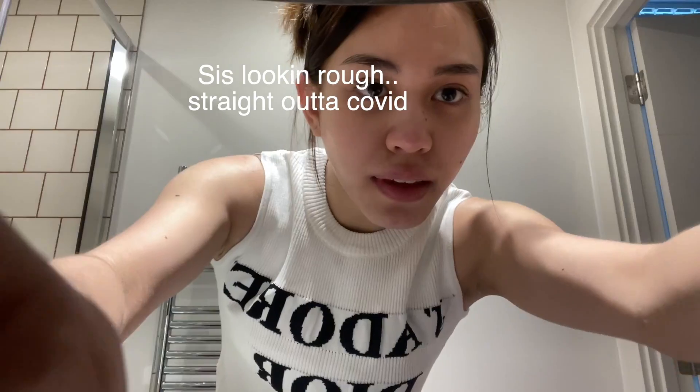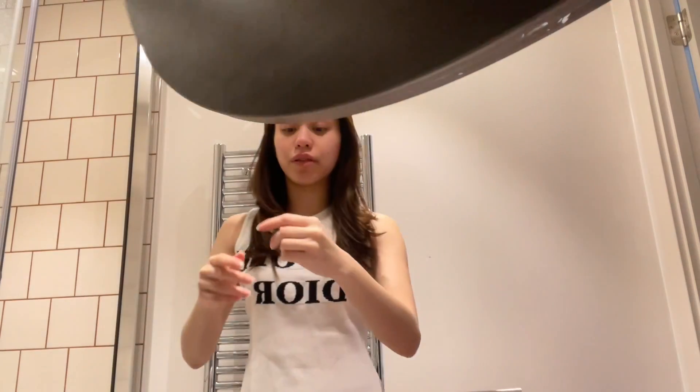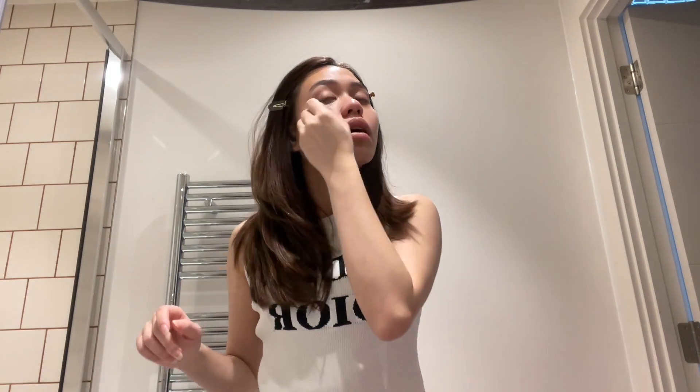Hello everybody. I just realized how disgusting I look, so we're gonna fix that. Today we're just gonna get ready — I'm gonna go have dinner with my friends. Keep on watching. This is literally the weirdest angle, but I don't have a tripod, so I'm just using my phone. I'm just priming my eyes — I've already primed my face. I feel like my routine is kind of the same as my previous video.